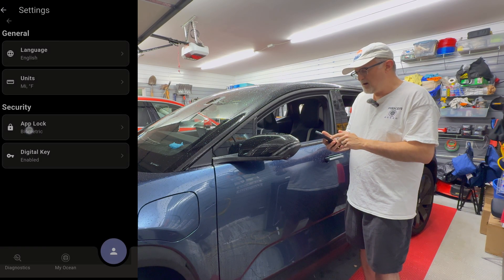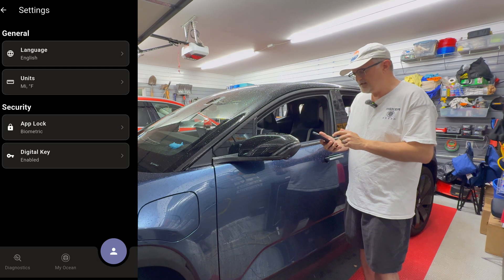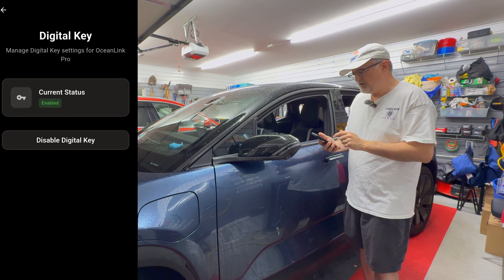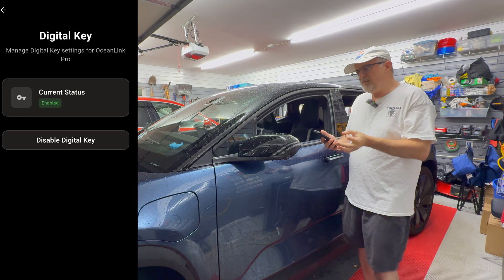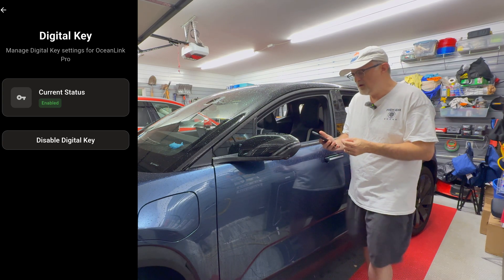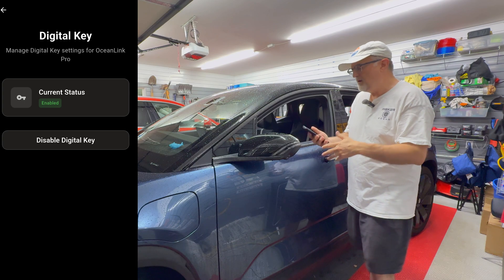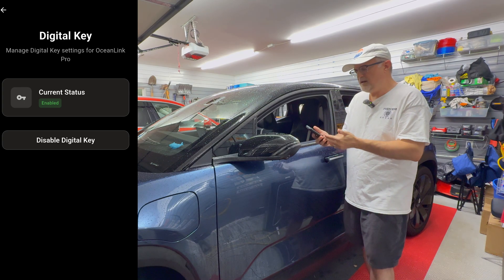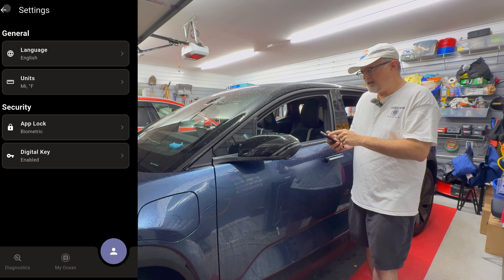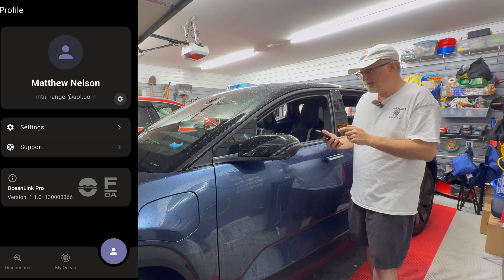The app lock biometric is what I have selected. Then there's digital key enabled. Since I have PKC 20 and I have my BLE key known, I am able to use digital key on the car, which then lets you operate the app as phone as a key. So that is enabled. Let's go back out — that's it for the settings.